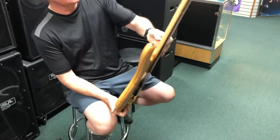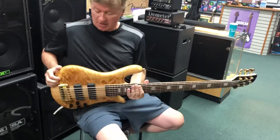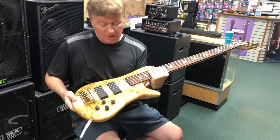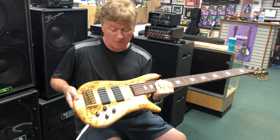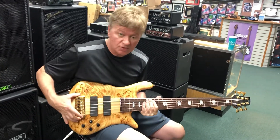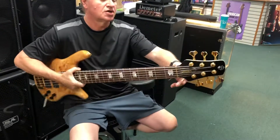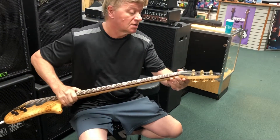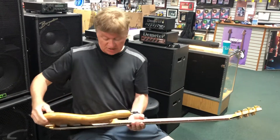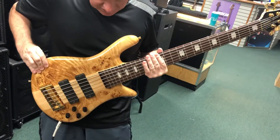I believe that is a maple neck-through, beautiful body with a layer between the body and the top in poplar burl. Bartolini pickups with their tone pump preamp — bass and treble boost and cut — beautiful Spector bridge, Spector inlays, brass nut, Gotoh tuners, black finish on the head.